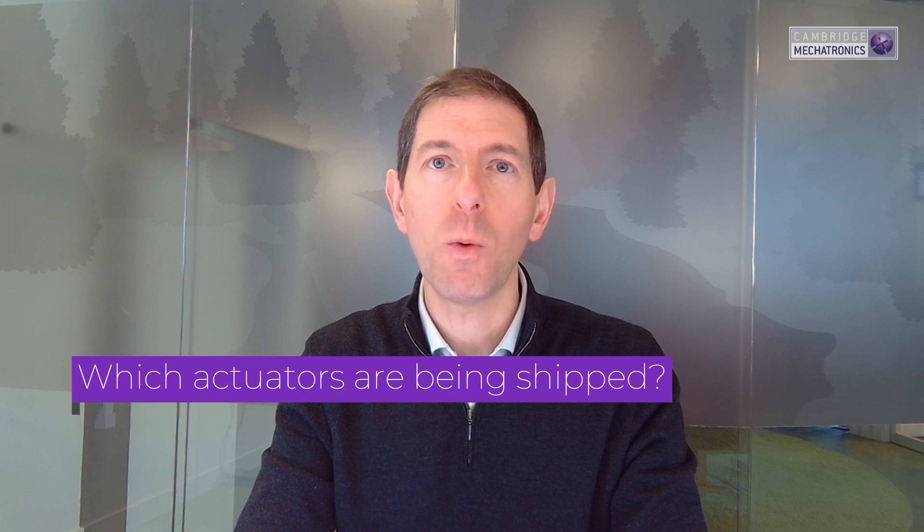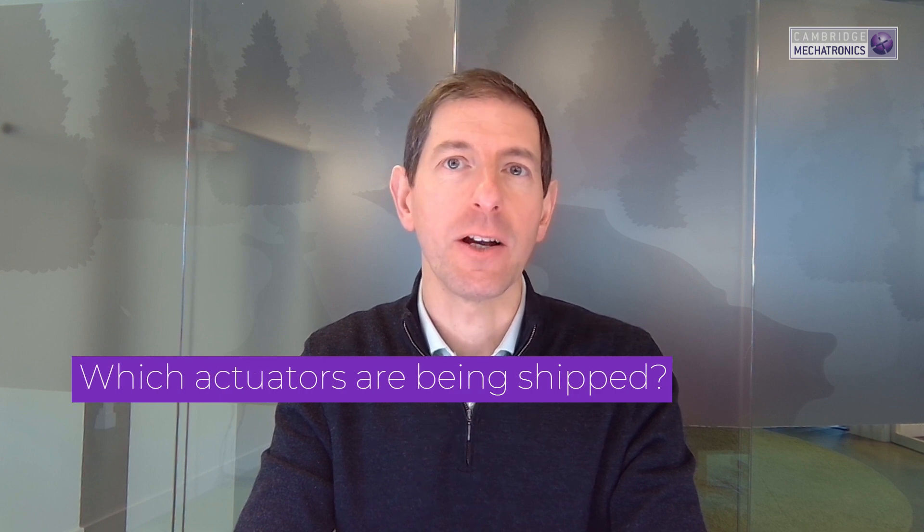Hello, my name is Steve Bunting and I'd like to tell you all about the shape memory alloy actuators that we developed at Cambridge Mechatronics for the smartphone and other industries. We're shipping both our 4-wire and our 8-wire actuator technologies into flagship handsets including the Huawei P60 Pro and the Xiaomi 14.